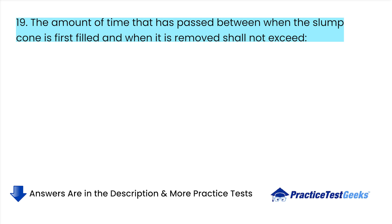The amount of time that has passed between when the slump cone is first filled and when it is removed shall not exceed: A. 2.5 minutes.